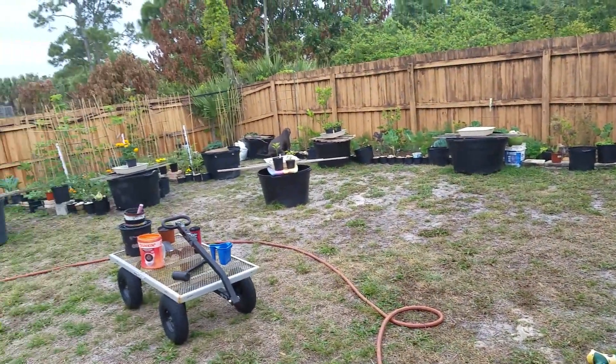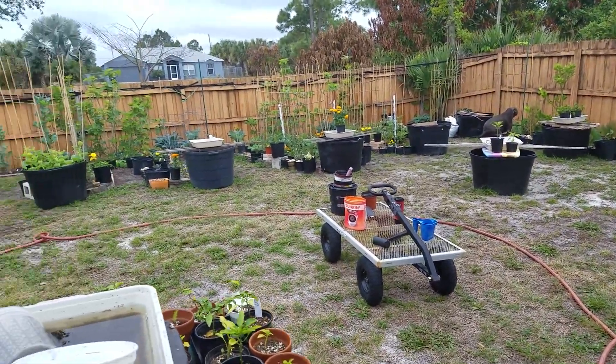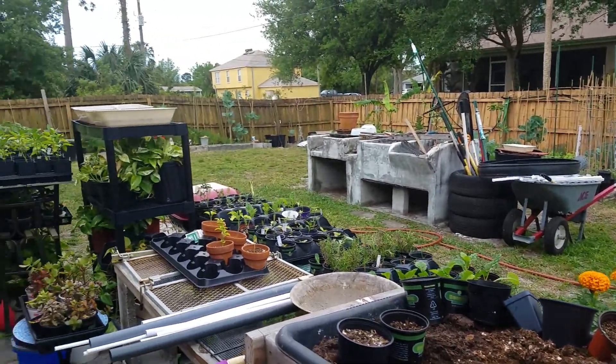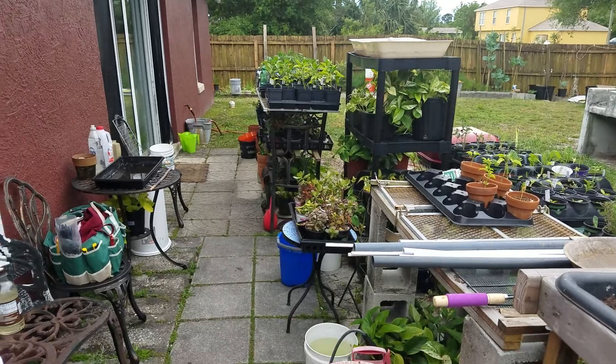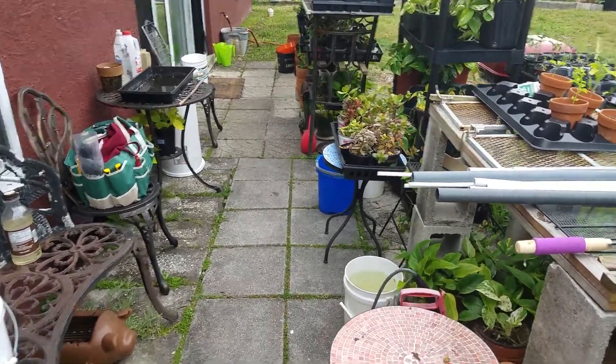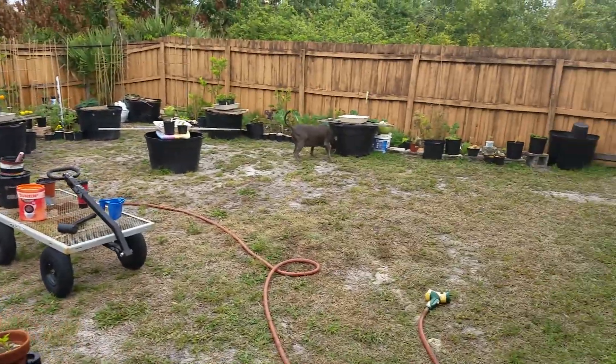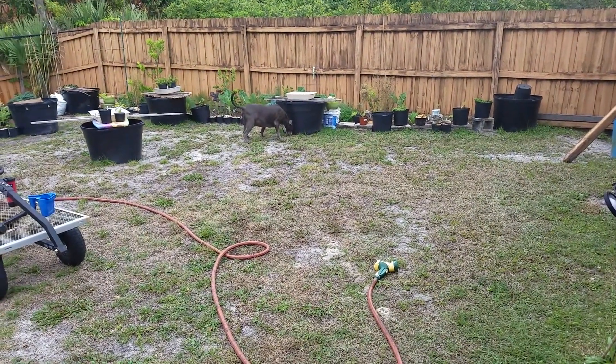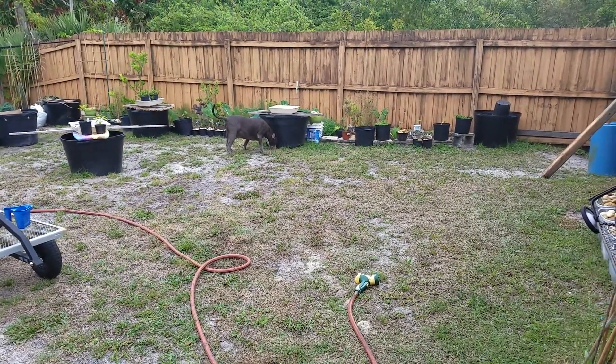And that's my garden. I absolutely love being out here and working on the garden. And Rocky likes it too because he likes to be outside with me. Thanks for watching.